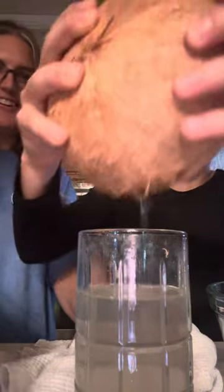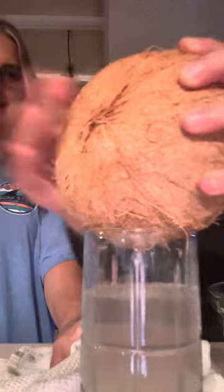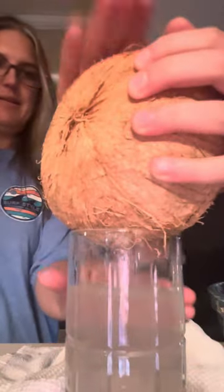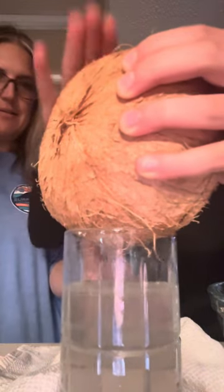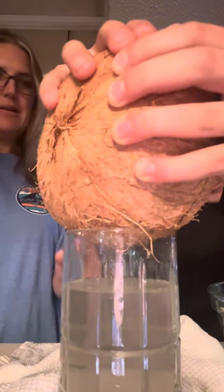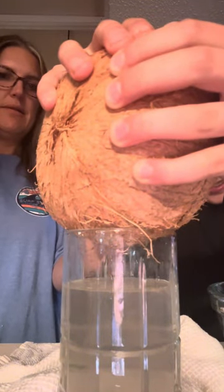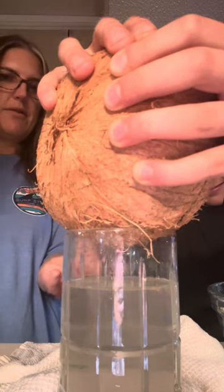Oh, that looks delicious. It does in person. Should we just crack it? What is that? It's a piece of the meat. Oh. It's still coming out, a lot. Let's just crack it. You might be able to save it, and then you can drink it right out of the coconut.